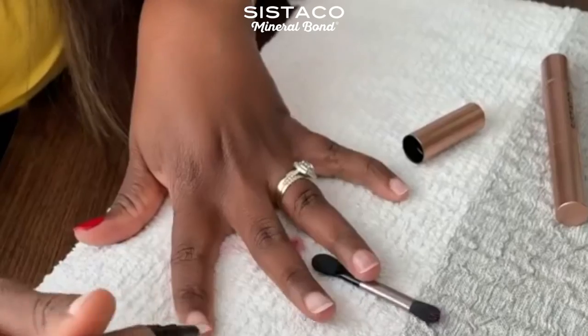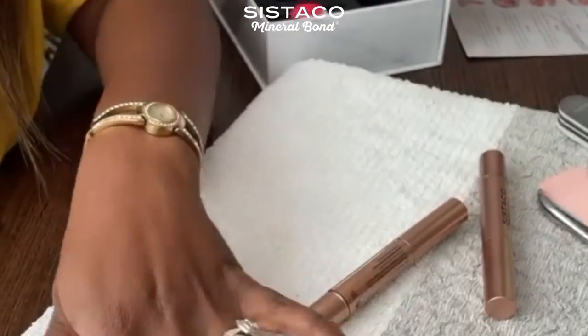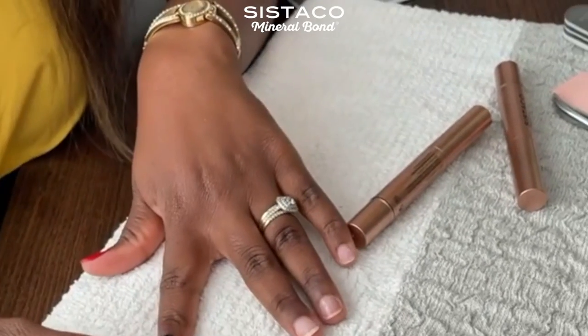Hey there beautiful people! I am so excited to show you this brand — it's from Sister, called Mineral Bond. I've partnered with them to show you guys how you can do your nails at home. I have been given a kit that comes with everything you need to do your nails at home — with your friends, with your mom, with whoever — in the comfort of your own home. I absolutely enjoy doing my own nails at home because whenever I go to the salon I'm never really quite satisfied with what I get, so this kit is so perfect for me.